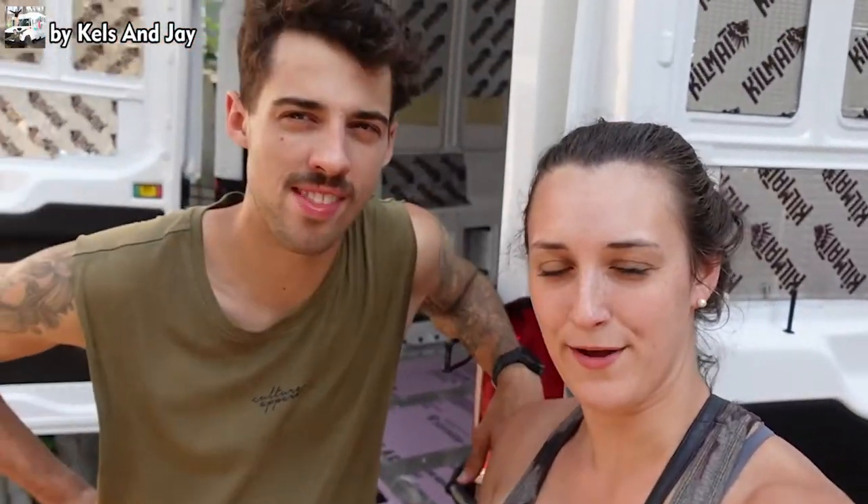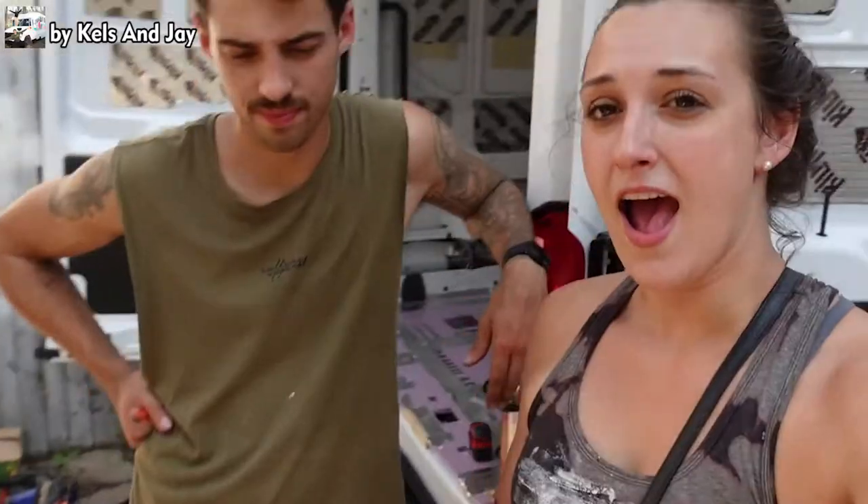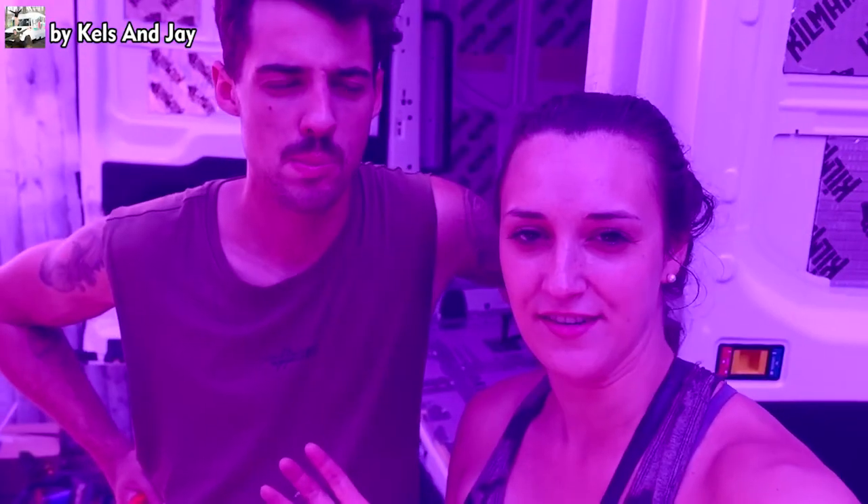That concludes our first van build video. Jay is going to stay here, and he's trusting me to go to Home Depot to pick out some flooring. We have an idea in mind for the color — let us know if you think it's going to be dark, light, or colorful. Let us know in the comments below and we'll see you guys in the next video.